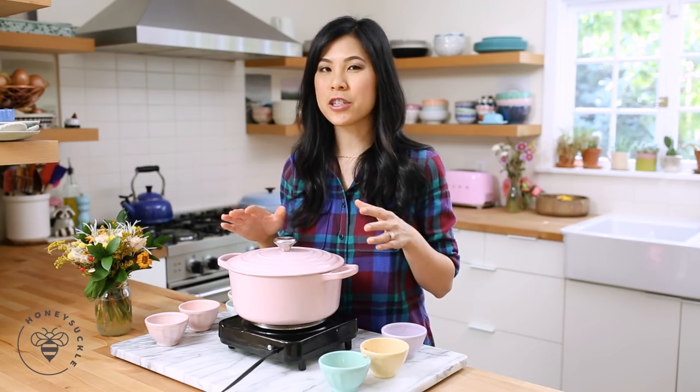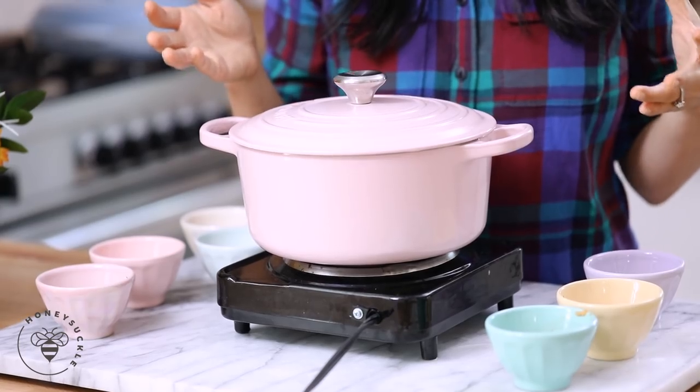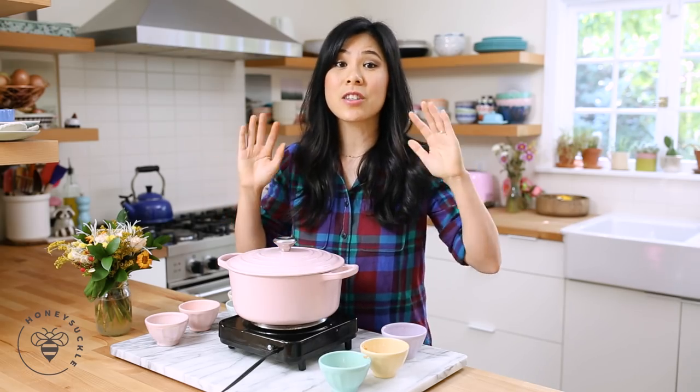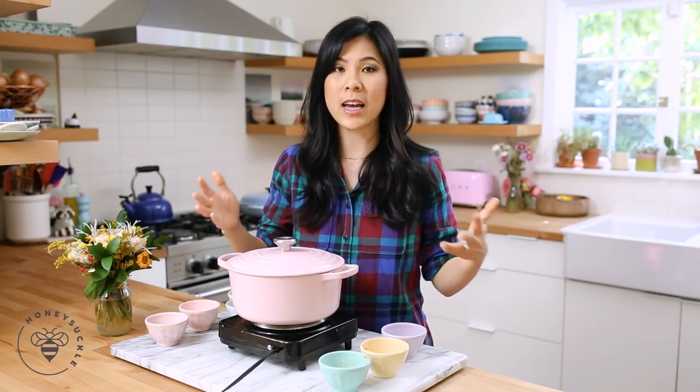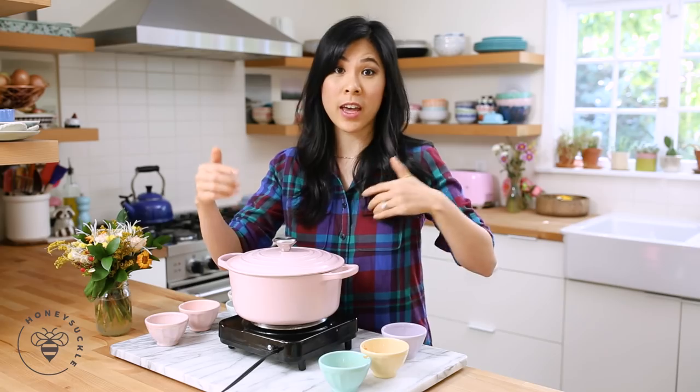Really, you kind of have to use instinct with this, because if you're using a bigger ramekin or dish it'll take a little longer to cook. If you're using a thick bowl like the earthenware, that takes a super long time to heat up. So just follow your instincts based on how I showed you it should look.